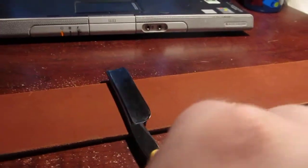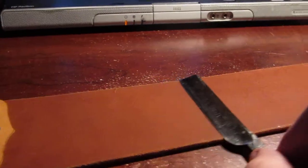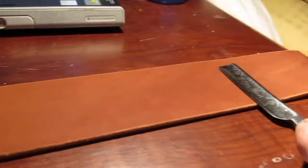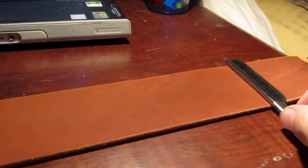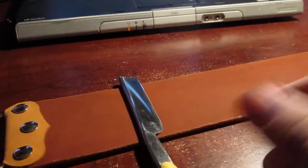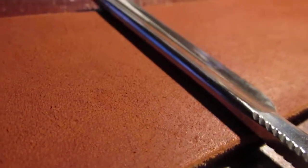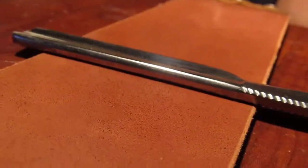Roll on the spine, then come back. Roll on the spine, then back. You're just keeping it flat — you've got the edge on there and the spine on there, and that's basically what we're going to maintain.